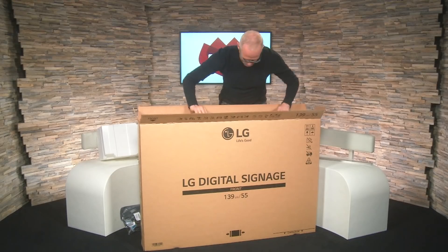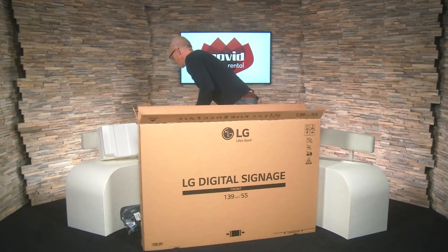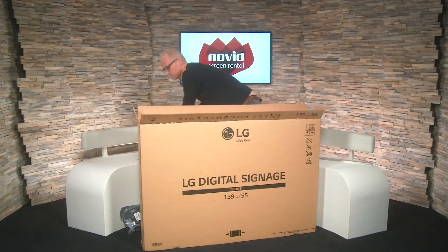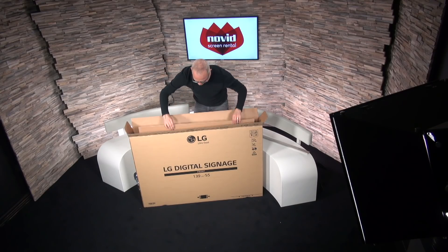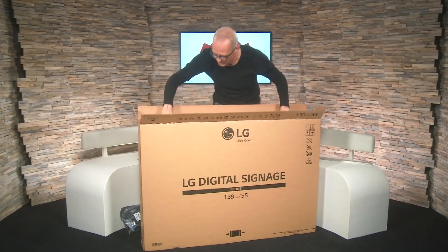Let's have a look at what we have here. More styrofoam — toss it away. And it definitely has a screen inside.